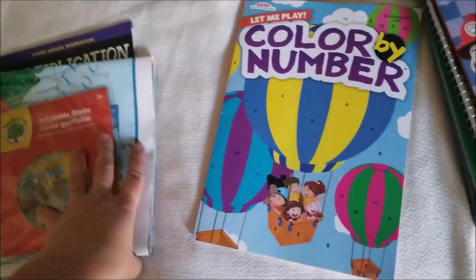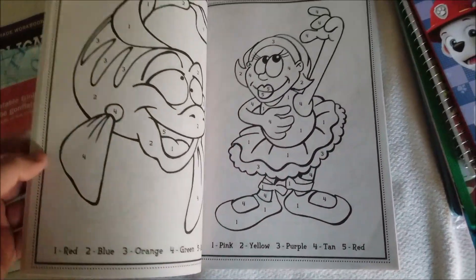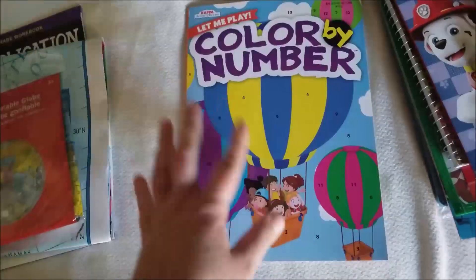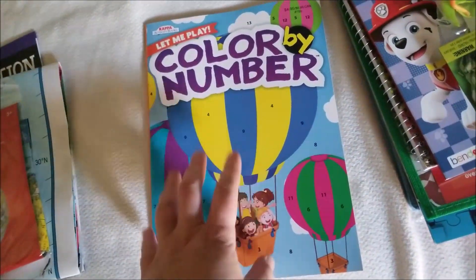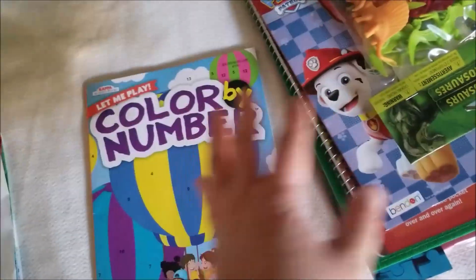I got this for my first grader — I guess he'll be second grade by the time he starts. I really love these things for picking out number recognition, and I'm also hoping to use this deck with my three-year-old as we learn numbers.